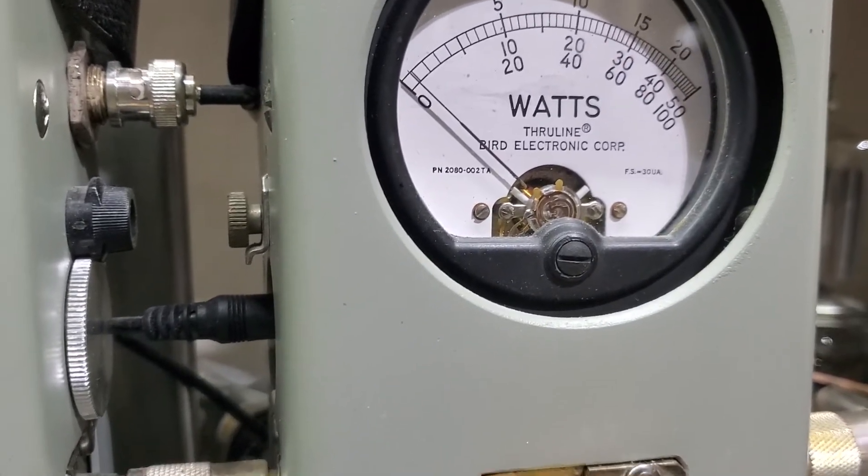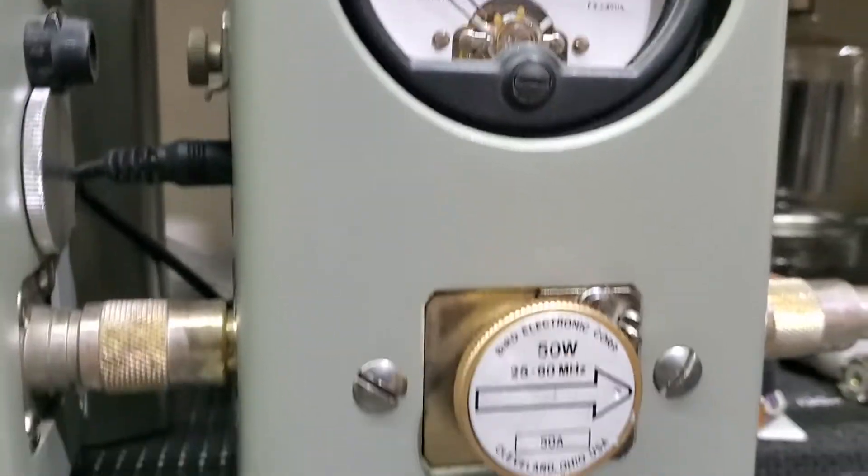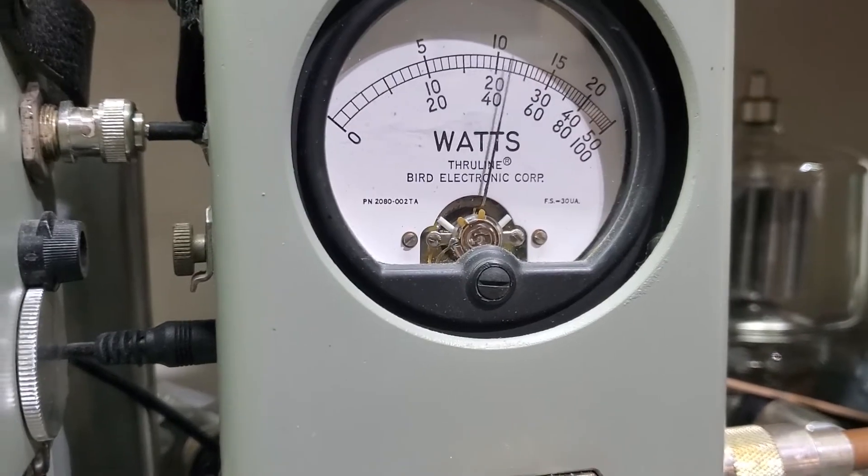Go over to sideband. We're on sideband, 50-watt slug. Hello, 1, 2, 3, 4, 5. Hello, hello, hello, hello, hello. Reading about 32.